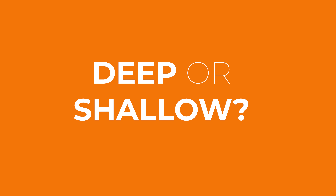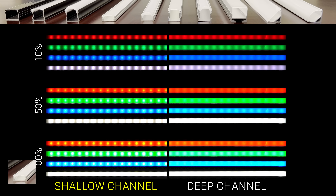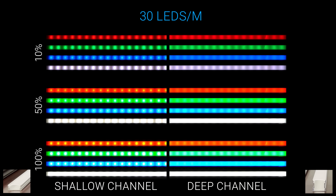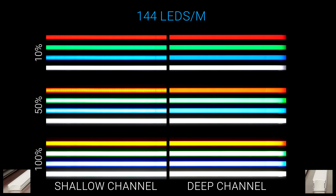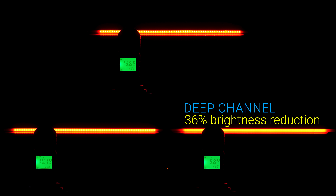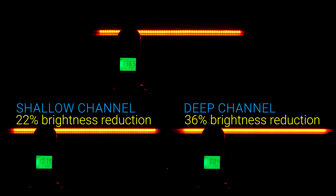First let's look at deep versus shallow channels. Starting out with 30 LEDs per meter, you can see the shallow channel on the left and the deep channel on the right. As we would expect, the deep channel does a significantly better job diffusing light at each brightness level, but the dots are still very visible. At 60 LEDs per meter the deep channel is really close to achieving that perfectly diffused look, and at 144 LEDs per meter the hotspots are gone. On average the deep channel led to a 36% drop in brightness versus only a 22% drop for the shallow channel. So if you're just looking for a channel to conceal or mount your LEDs, shallow channels are still the way to go.